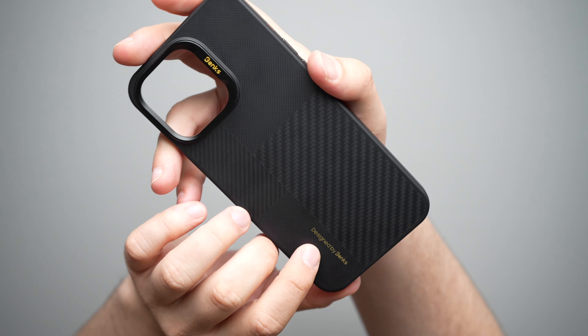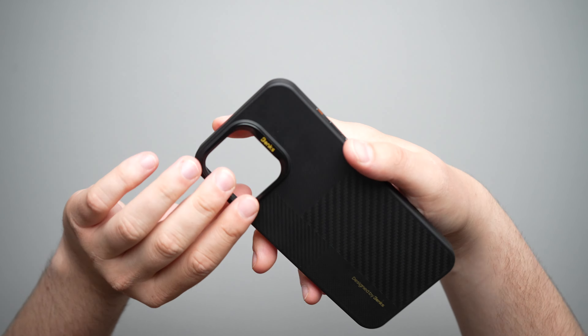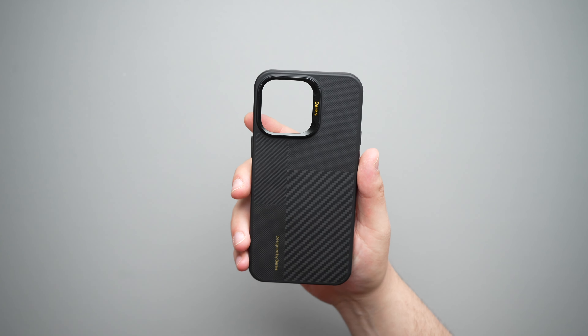Let's go ahead and take a look at it. You just open it up right there, pull this out, and here we have our case. There's a little information card, and you can go ahead and scan those QR codes if you want to see more, but that's basically it.